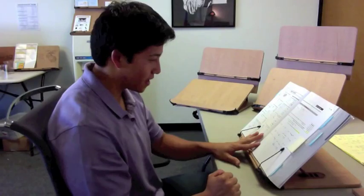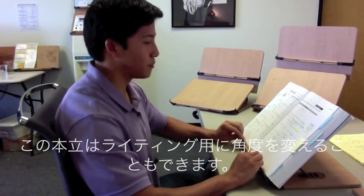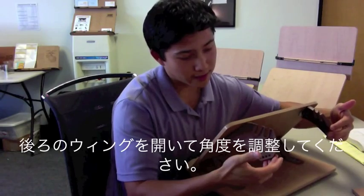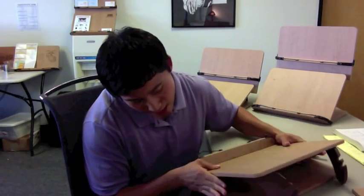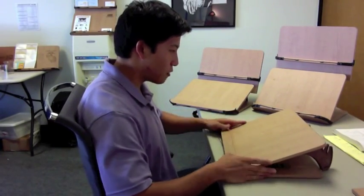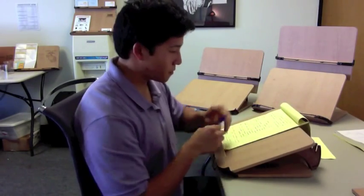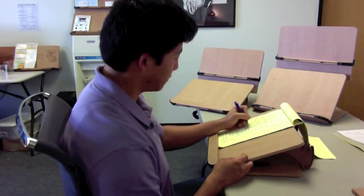If you want to get this book stand into the writing position, it's simple. Take off the book — you're actually going to open these wings and push down like that, and you can rest them on the wings and just rotate the shelf downwards. So if you have a writing pad, you can go ahead and write whatever you need.